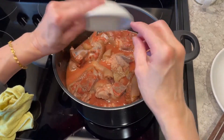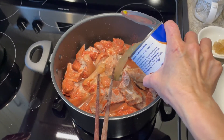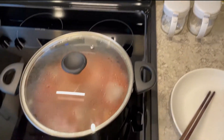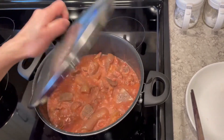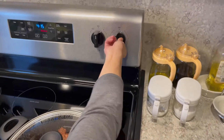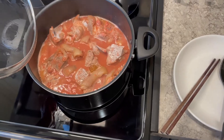Add rock sugar and chicken broth. After boiling on high heat, turn down the heat to medium-low and boil for 15 minutes. Turn off after 30 minutes, then turn on high heat and flip the pork knuckles.